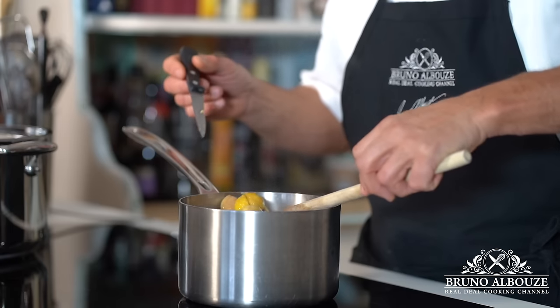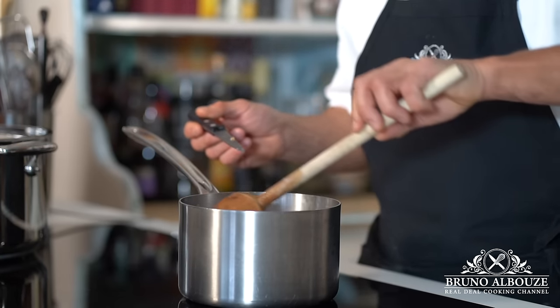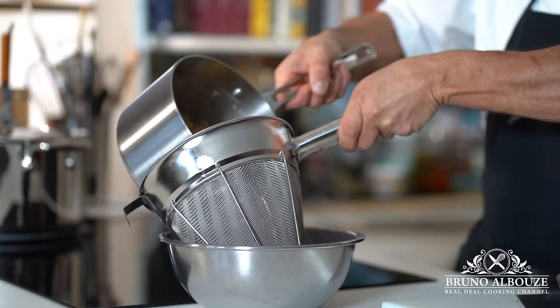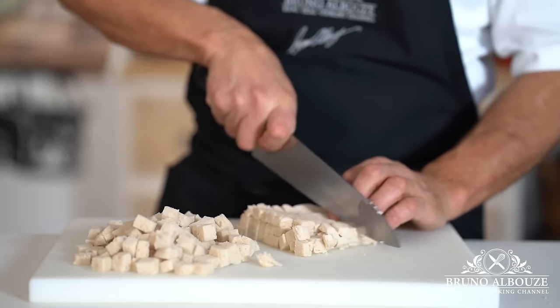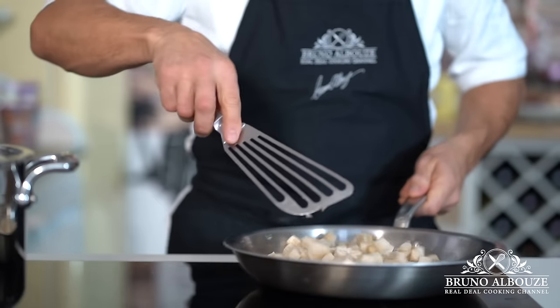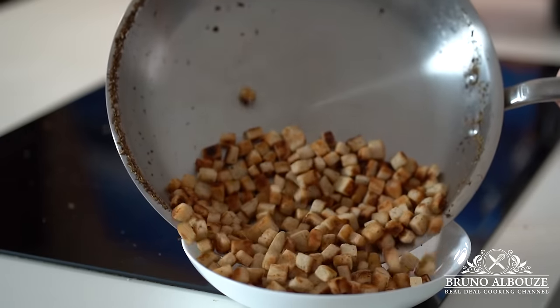The first ingredient is chestnuts, and I'm going to cook them in chicken stock. You absolutely want to save the chicken stock afterwards — it's going to be used for the roast. Next, I'm going to make some croutons; some are going to be used for the stuffing and the remaining for the garnishing.